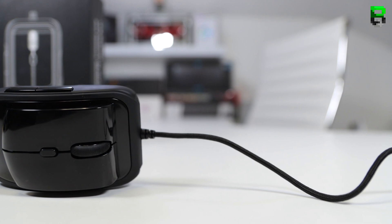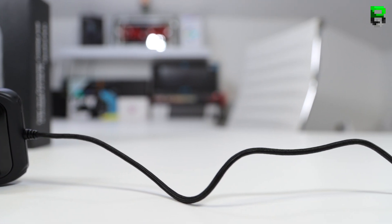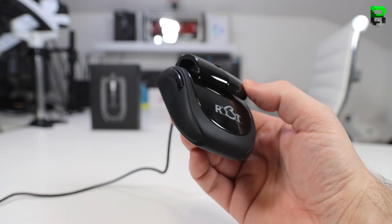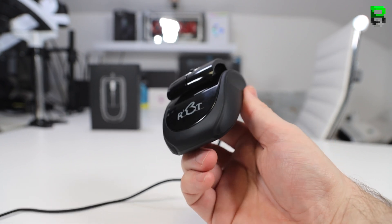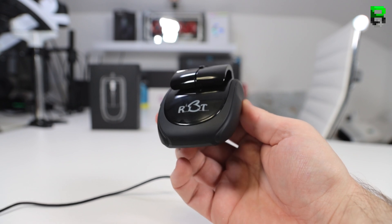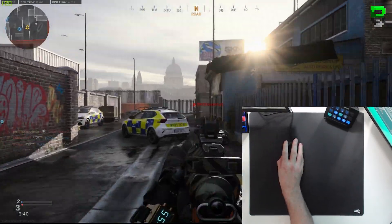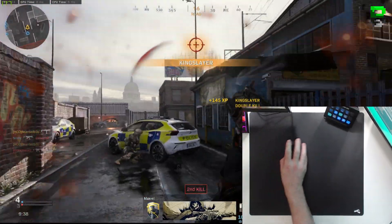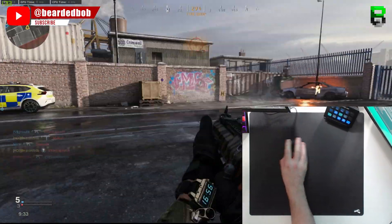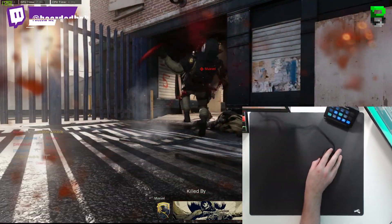It's got a rear RGB logo — a rabbit or RBT — which changes depending on what DPI profile you're on in the software. There's a two-skate combo, one at the front and one at the rear. It's a six-button configuration: primary left and right mouse buttons, a press-down scroll wheel, a DPI button, and left and right side buttons on the left side. The cable is around two meters and is a standard braided cable — not a paracord — it's a little bit rigid.